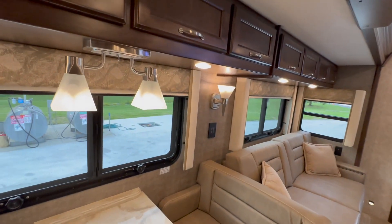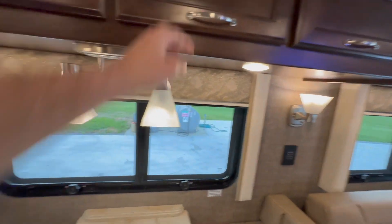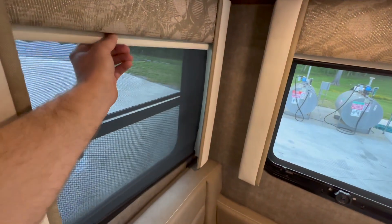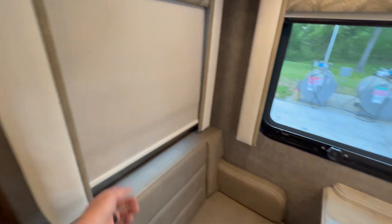Some nice storage over here in the slide. Day and night shades — don't want to forget those. You've got the day shade and then you pull this one down. There's a spring load — just pull down and kind of bump them one time and they're in.